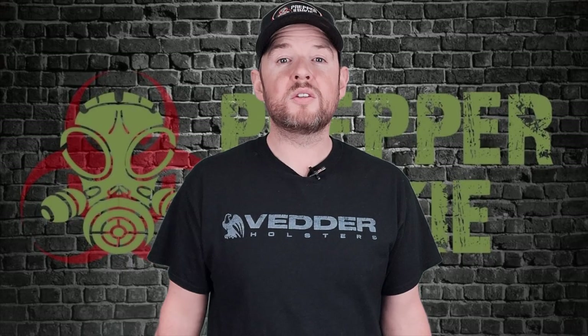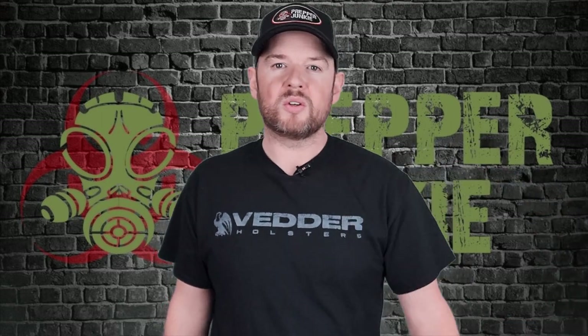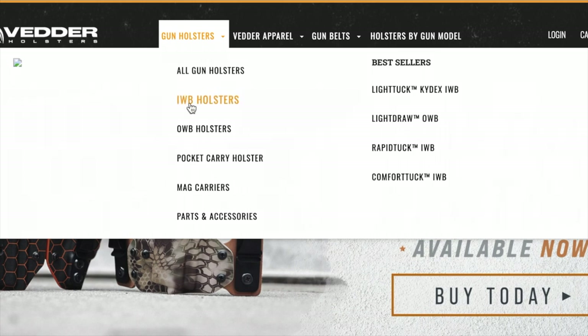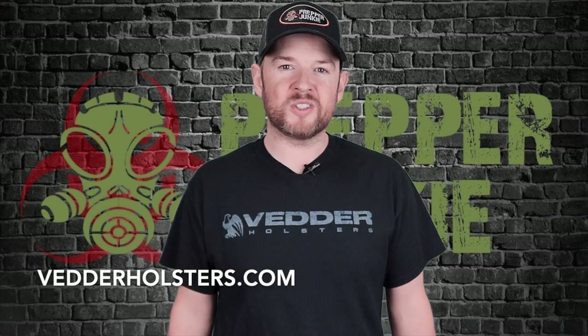If you're going to carry a gun, you need a great holster. I personally use Vedderholsters.com for my concealed carry, for my out-the-waistband carry, and I use their gun belt also. They have over 450 models in stock, 50 different colours, 100% made in the US of A, 30-day money back guarantee and a lifetime warranty. What more could you ask for? Check out Vedderholsters.com.